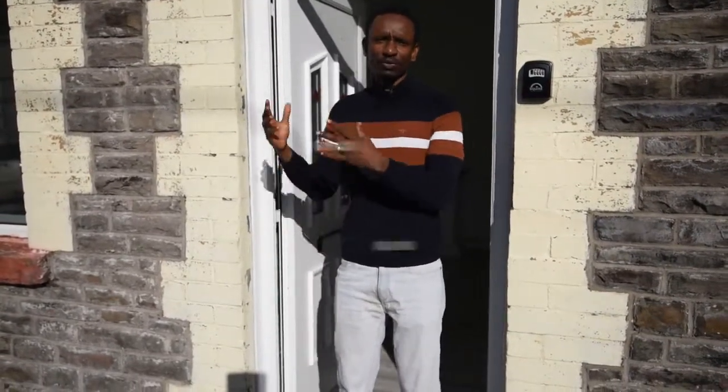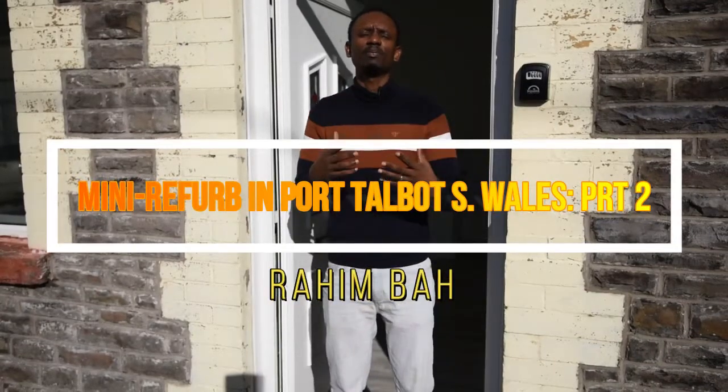Hello and welcome to this video. As promised, I'm going to give you feedback on what we've done in this property. I posted a video a couple of months ago and now I'm sending it to you so you can see exactly what we've done. Come on in.